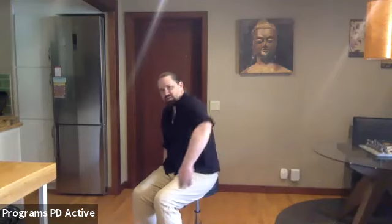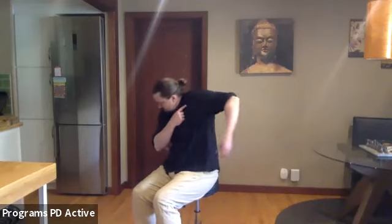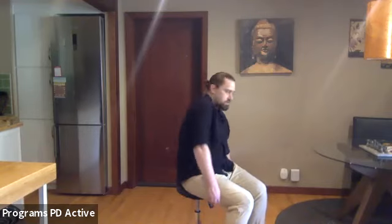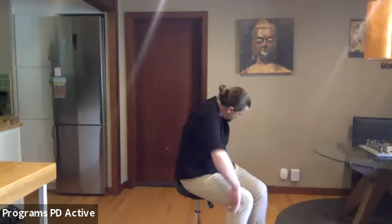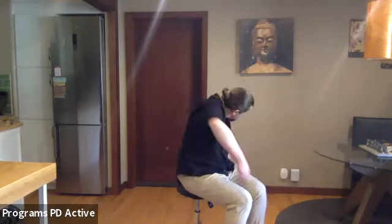Now going the other way: back and up, forward and down. The arm is moving only because I'm moving the root of the arm — the place where arm movement begins is in the shoulder blade. We're just rolling it. Switch arms: forward and up, back and down. Forward and up, back and down. Switch directions: back and up, forward and down.